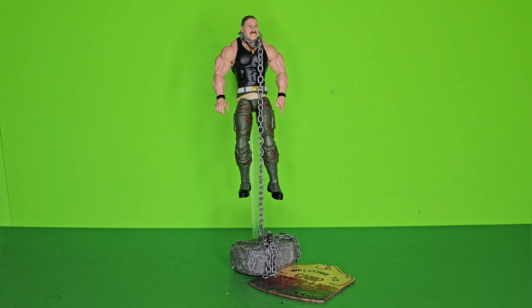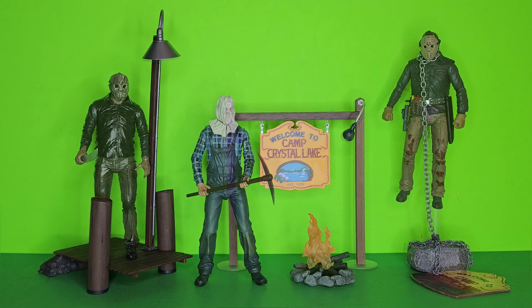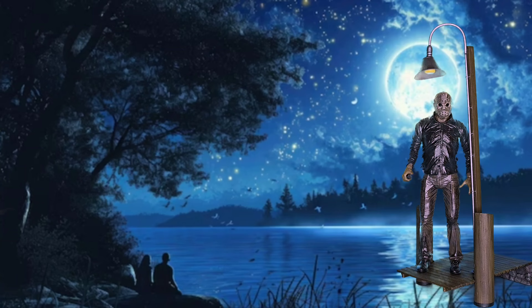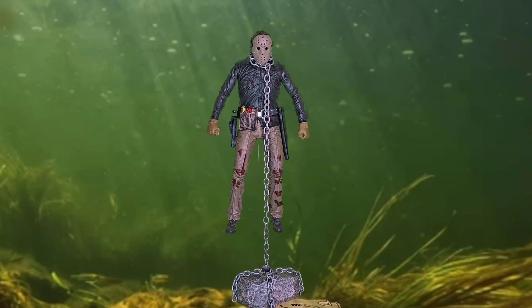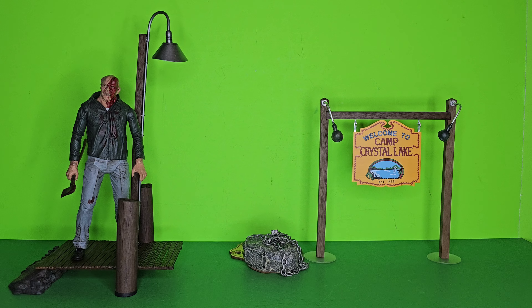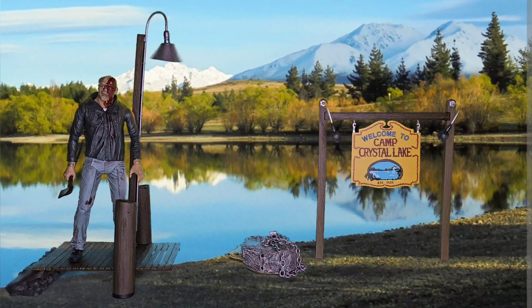Alright, here are all the sets put together — let's add some Jason. Looks so cool, I love it. There's Part Two Jason next to the Camp Crystal Lake sign, Part Six and Part Five. Now, Sergeant Slaughter is six inches and Jason's seven — I think he looks fantastic. But one question: how long can you hold your breath, Sarge? Well, that was pretty fun. Let's check out this green screen — let's do this!